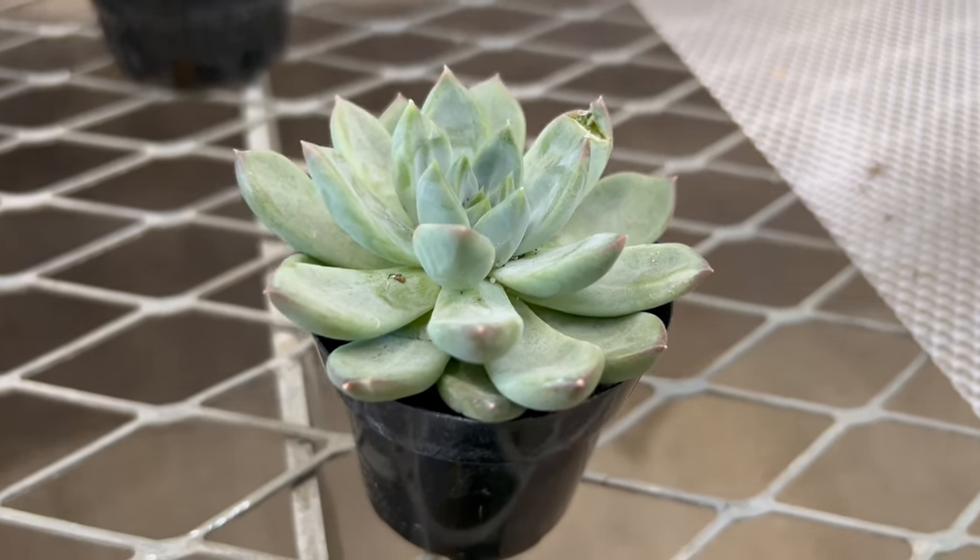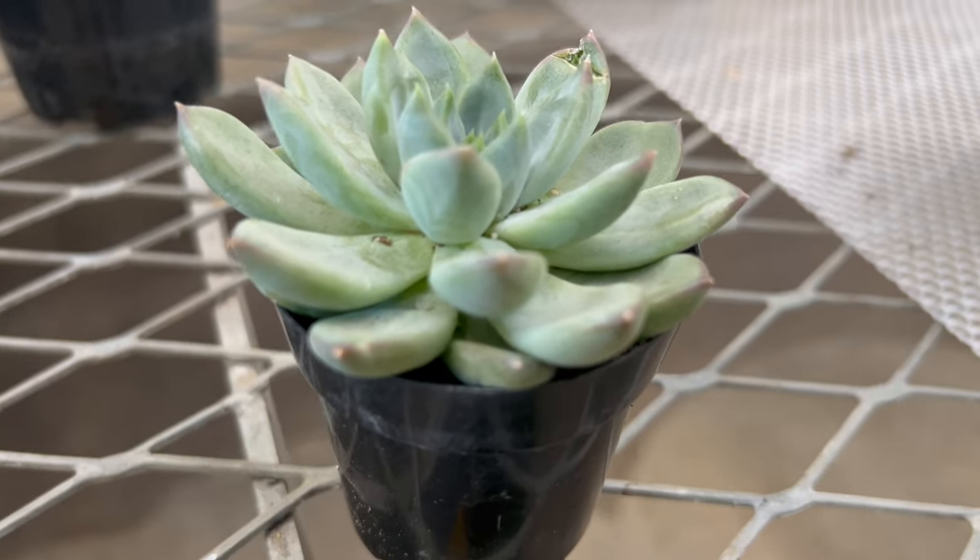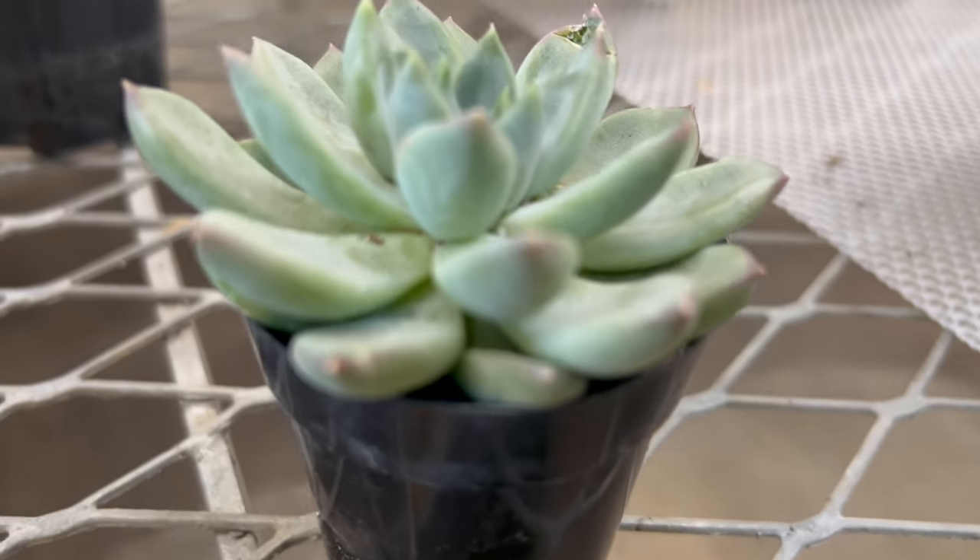In favorable growing conditions, Echeveria Rigel can produce offsets, or pups, around the base of the main rosette, allowing it to form attractive clusters over time.